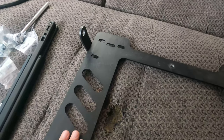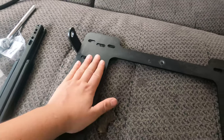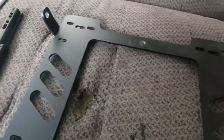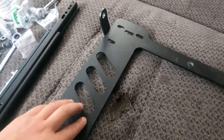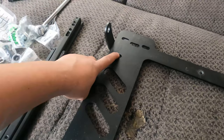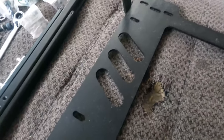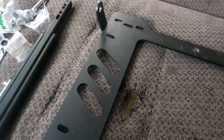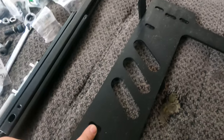Whenever you mount sliders to seat brackets they generally raise your seat position anyway, so make sure when selecting your brackets you take that into account. There are multiple markings for the mounting brackets, and NRG uses this one here and this one.